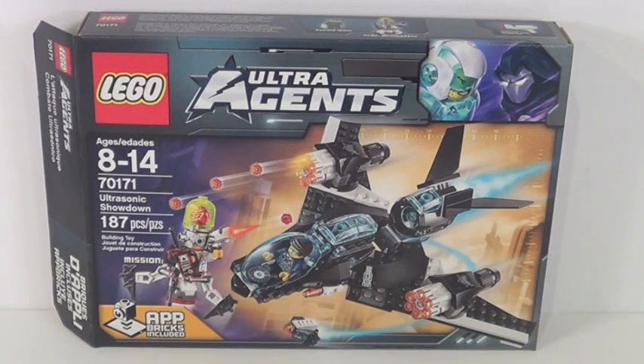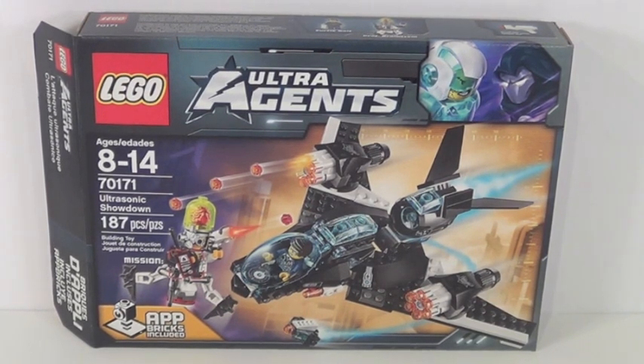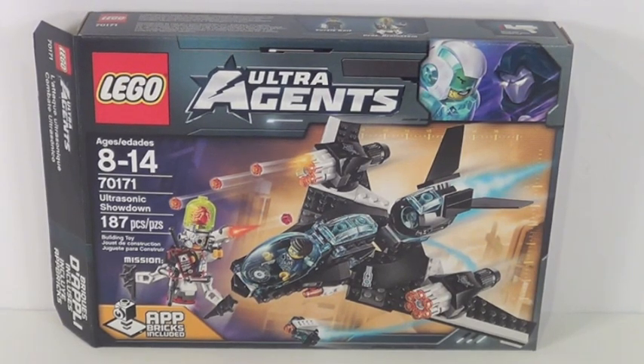Hey guys, it's me Lego Lee 3Shining here, and I'm excited to bring you my first summer 2015 Ultra Agent set review for the Ultrasonic Showdown. This set retails for about 20 USD and contains 187 pieces. I got mine at Toys R Us.